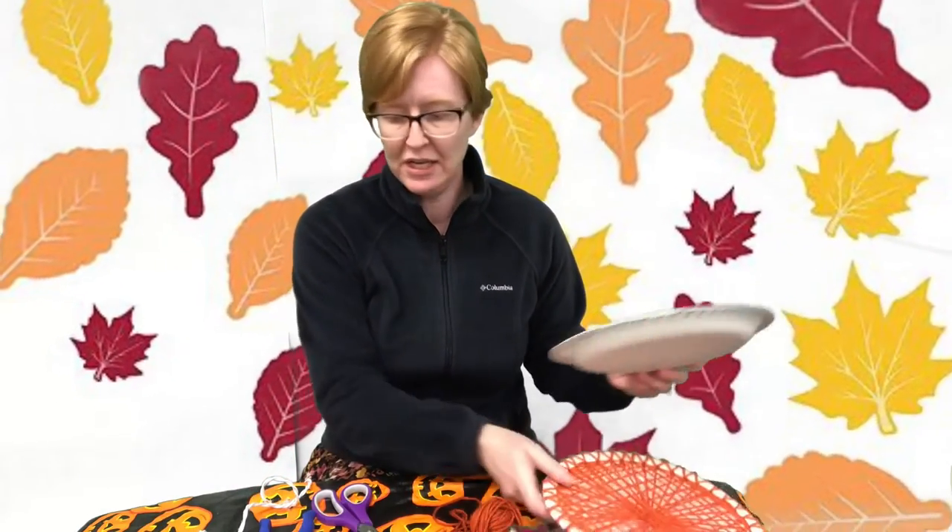The first thing you're going to do is take your hole punch and punch holes all the way around the outside perimeter of your plate. Those are the holes you're going to string the yarn through, so you can make them as close or as far apart as you want. Just know the more holes you have, the more yarn you'll be able to get across your plate and the more filled in your project will be.